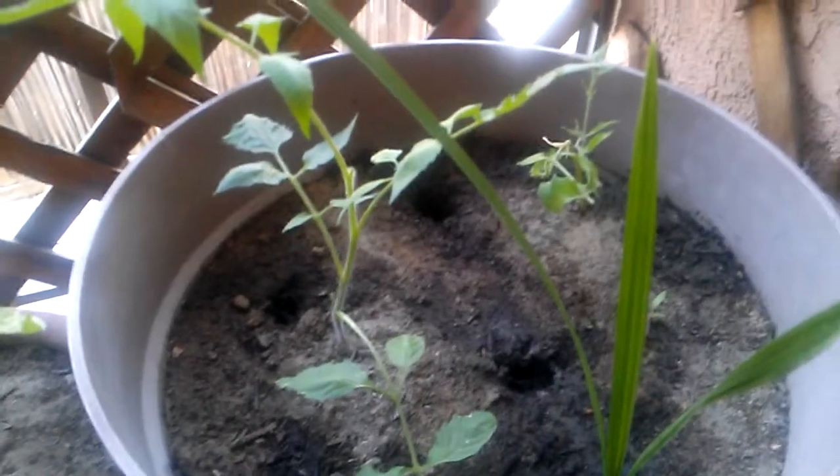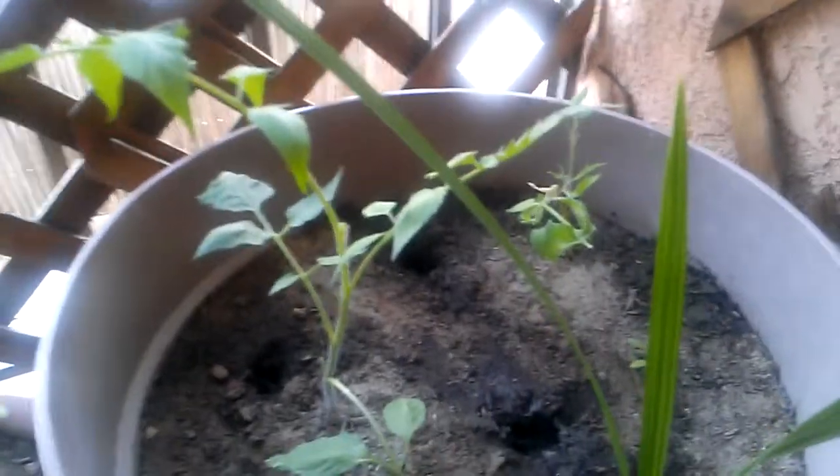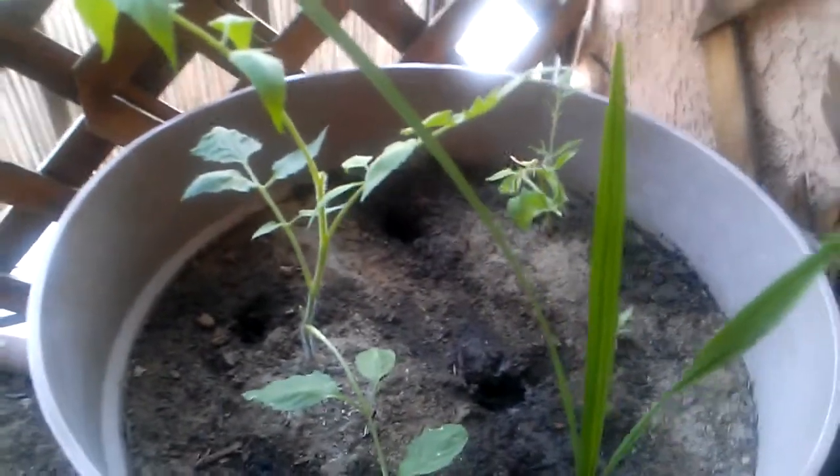Welcome back to the organic balcony garden. Today's May 16th, 2014 — it's been a while since we had an update, so I want to give you an update on the garden. We have our date palm here, as you can see.